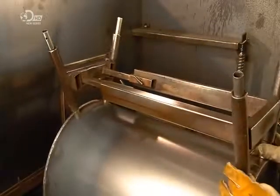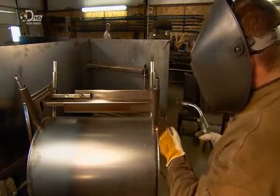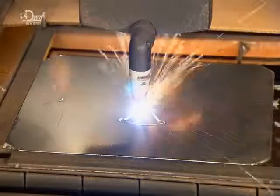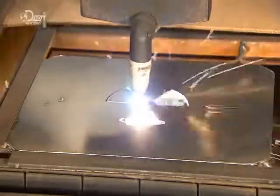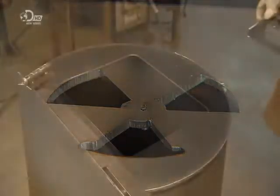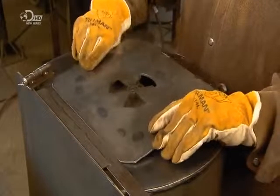Next, he positions leg fittings on the belly of the stove and begins to weld them in place. Then it's back to the plasma cutter, which cuts damper holes in the stove door. Damper holes are used to regulate the flow of air to the fire. They also install a baffle plate on the back of the stove door to keep sparks from flying out into the tent.